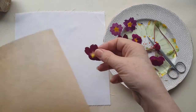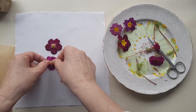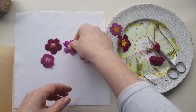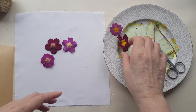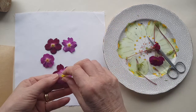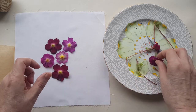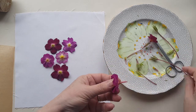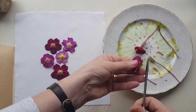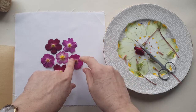So then I lay them out in how I feel will be a pleasing design. Just lay them there - don't put them too close together unless you want them to overlap, because of course when you squash them they do spread out a little bit. The better quality of flower you've got, the better print you'll get.